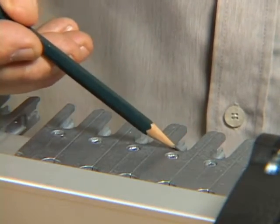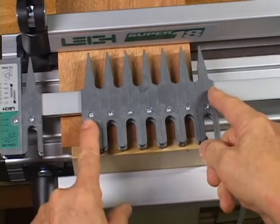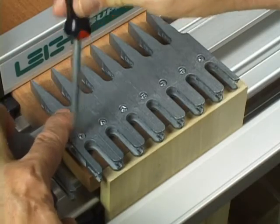Single pass half-blind dovetails are equally spaced, so there's no joint pattern to be concerned with. Slide the required number of guide fingers over the pin board, center the group of fingers, and tighten the locking screws.